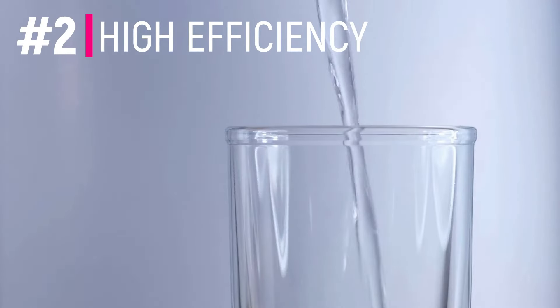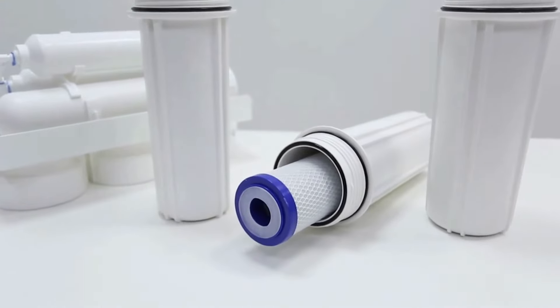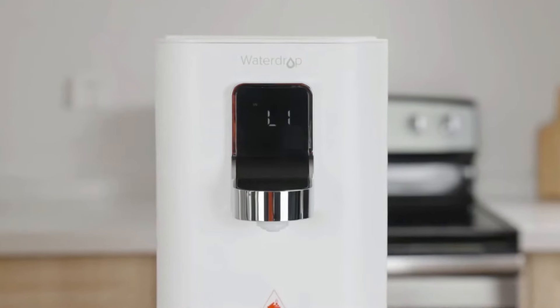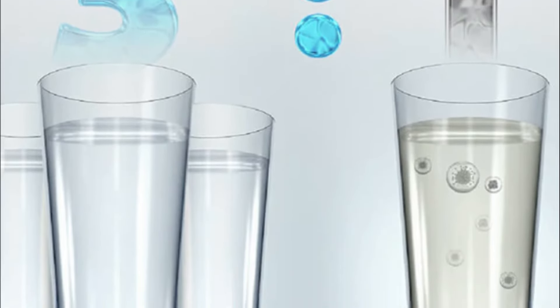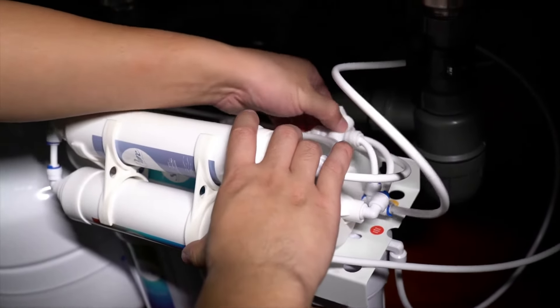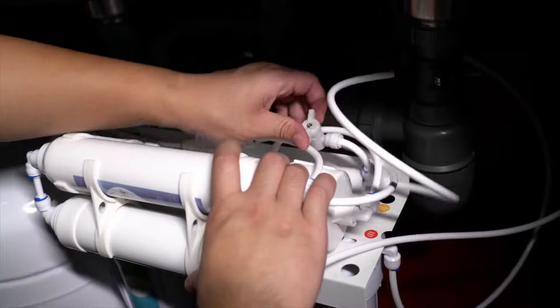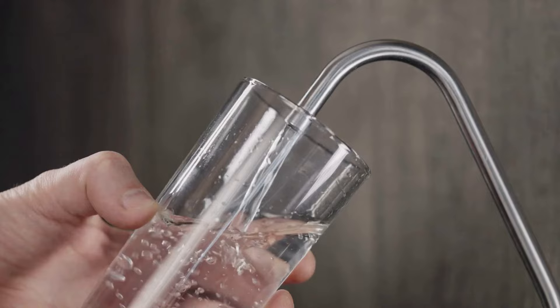Number two is that it's one of the most efficient RO systems on the market. One of the biggest pushbacks with RO systems in general is that they can waste water, but the Waterdrop countertop RO has a three to one drain ratio, meaning it produces three gallons of purified water for every one gallon of wasted water. Traditional RO systems have a one to four ratio — wasting four gallons for every one gallon of purified water produced — which is a big difference.